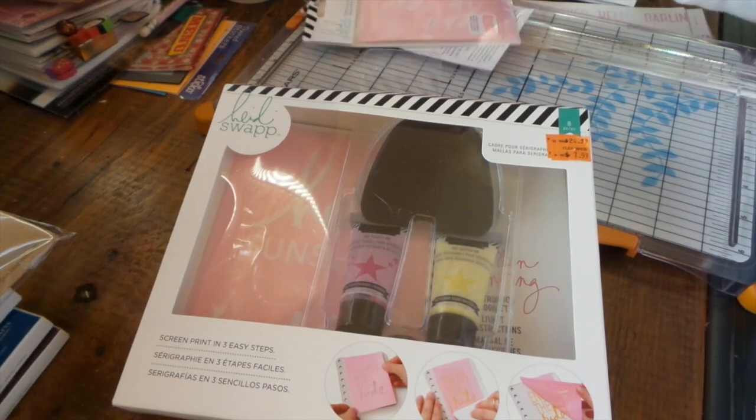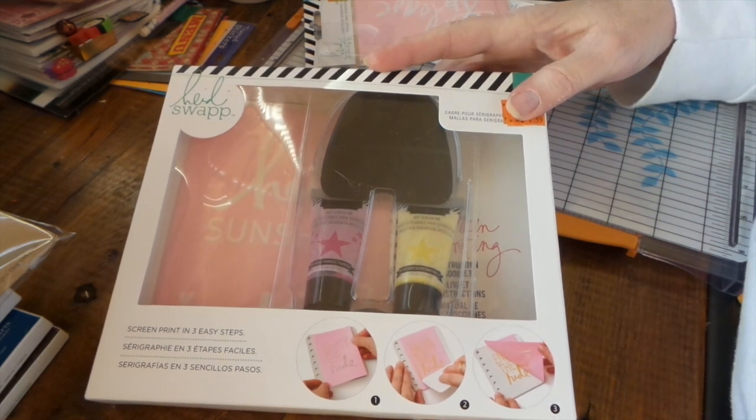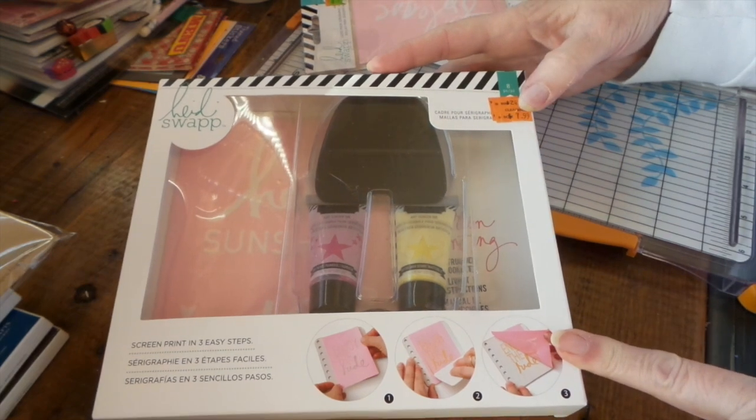Hi everybody, this is Roxy and I'm going to try out this new Heidi Swapp screen printing kit. It's on clearance right now at Michael's for $7.99.